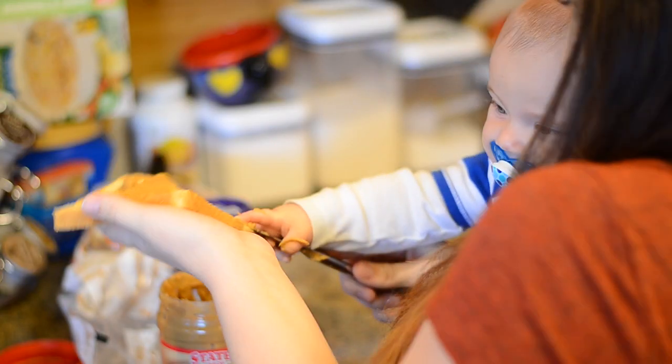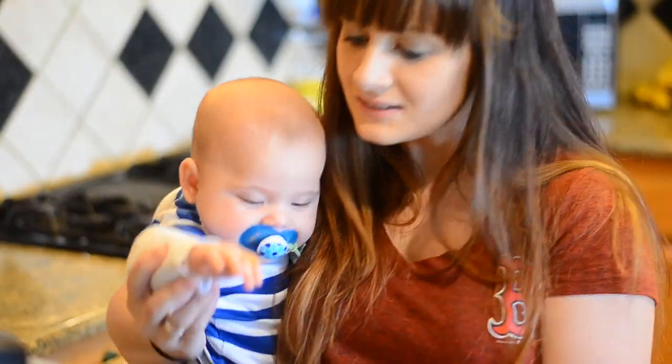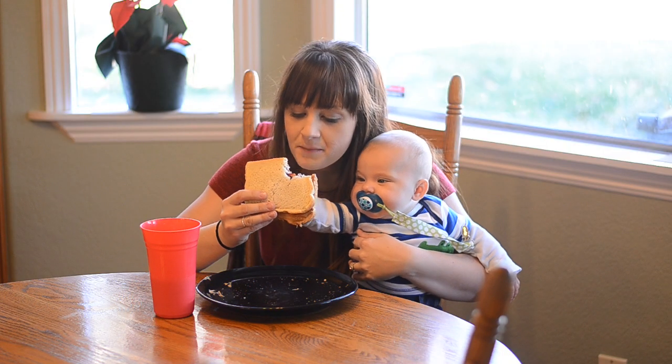Don't do that! No! No! No! That's mommies!